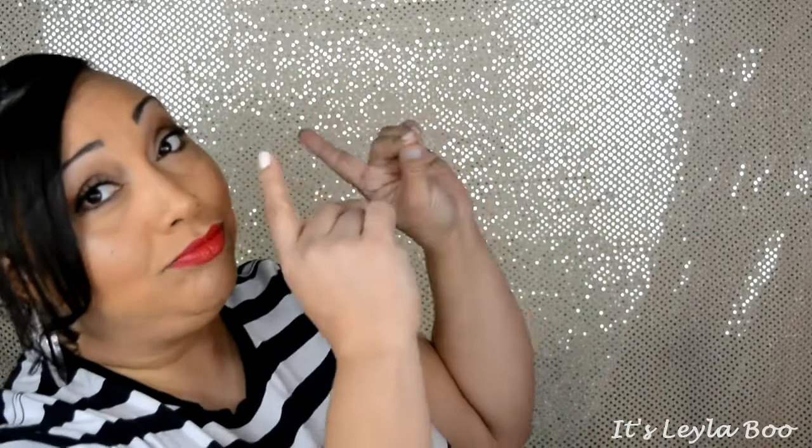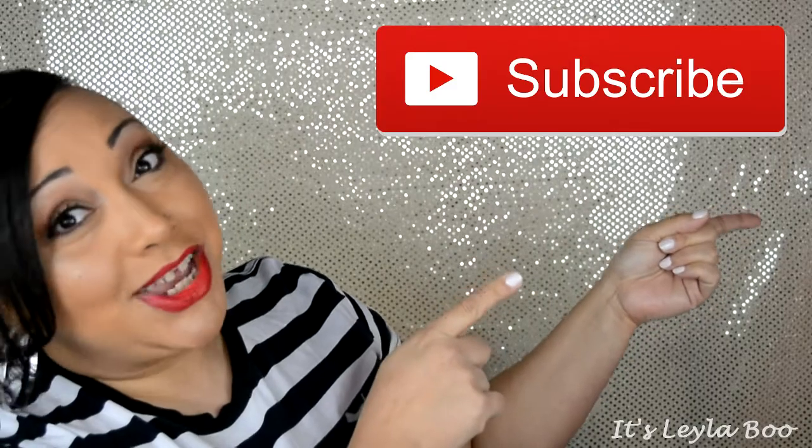Once again, I want to thank you as always for spending a little bit of your time with me today. I truly, truly do appreciate it. And as always, before you leave, make sure that you are subscribed to my channel. You definitely don't want to miss out on any videos I have coming up, and I will see you guys next time. Bye-bye.